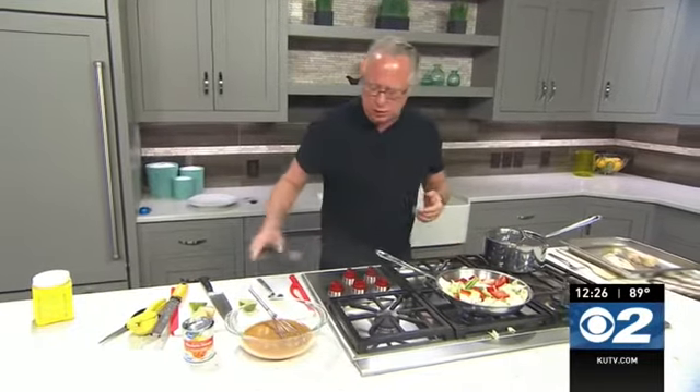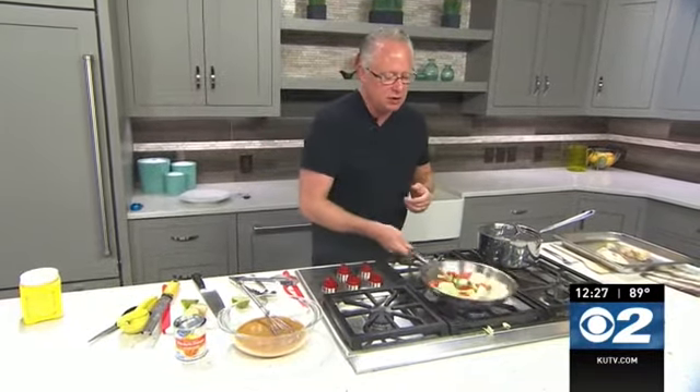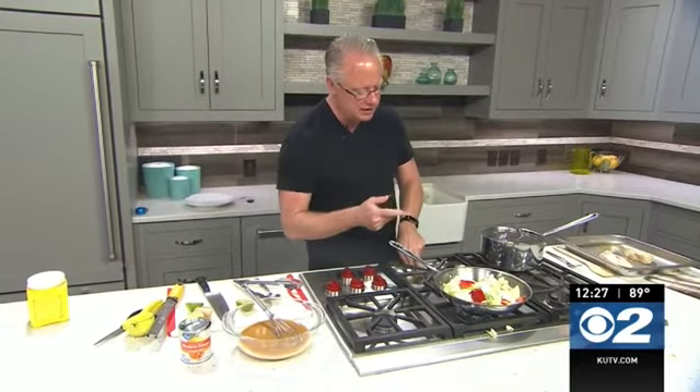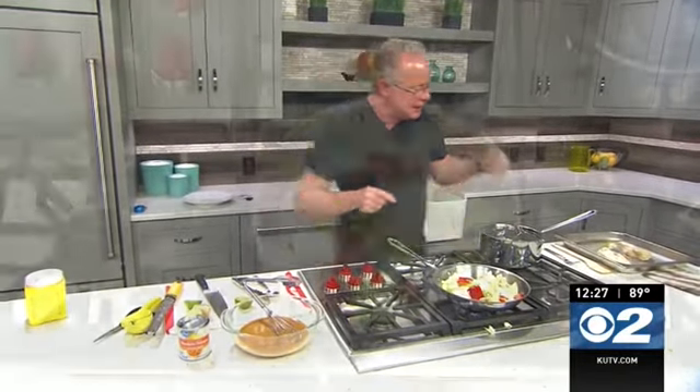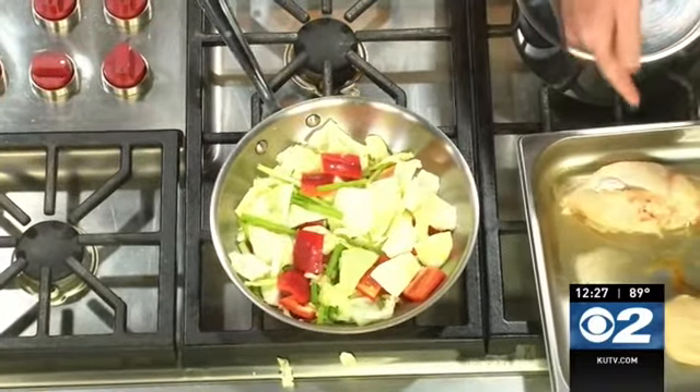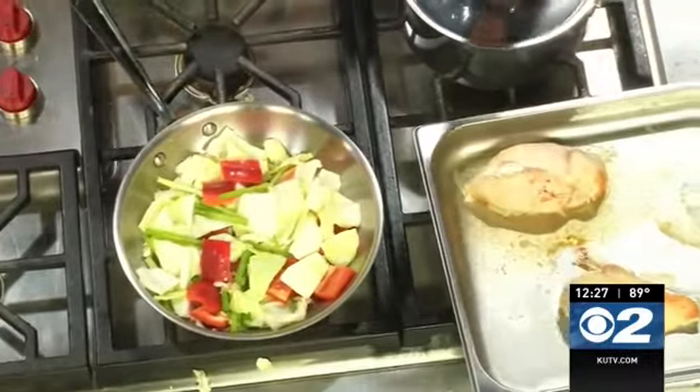Essentially, all I'm doing is warming these vegetables together — it's a delicious way to bring everything together. In the previous step, I actually baked up some chicken breasts. You can cook those however you want: grill, poach, bake, or pan-sear. When we come back, I'll show you how to put this all together for a really quick and delicious dinner.